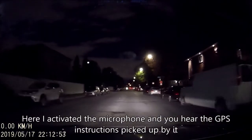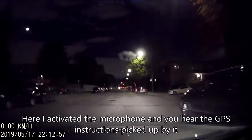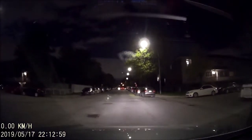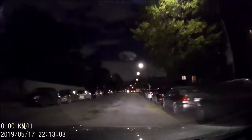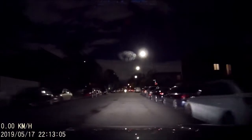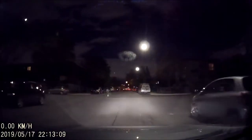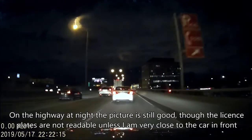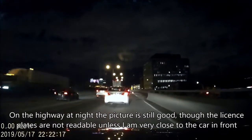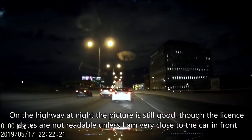At night with scarce street lights the picture is also good. Here I activated the microphone and you can hear GPS instructions picked up by the microphone. On the highway at night the picture is still good, though the license plates are not readable unless I'm very close to the car in front.